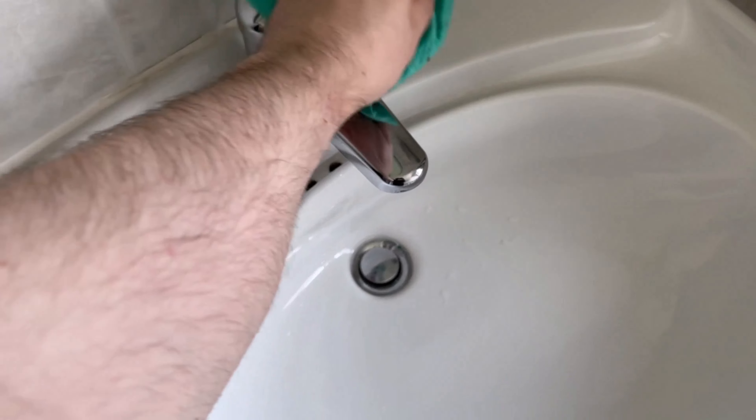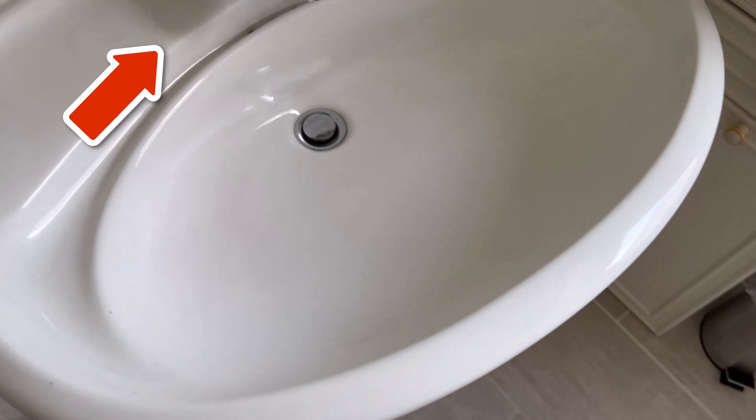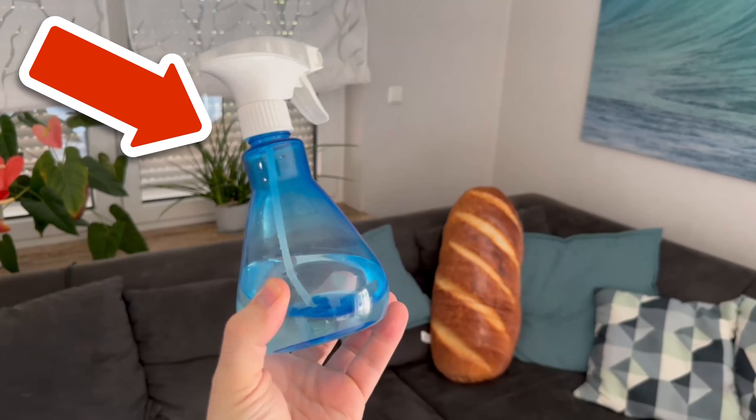You can use this cleaner everywhere. And if you still want to know how I really amazed all my neighbors with a little ingenious trick, then watch the video you see on the screen now — I'll show you there.